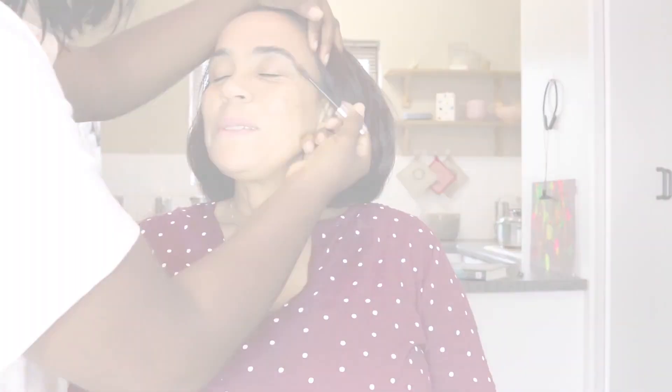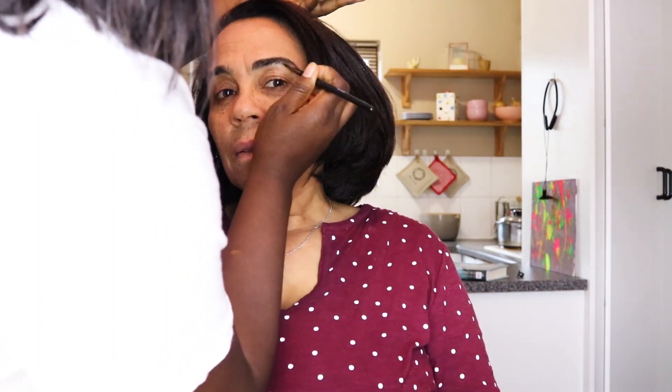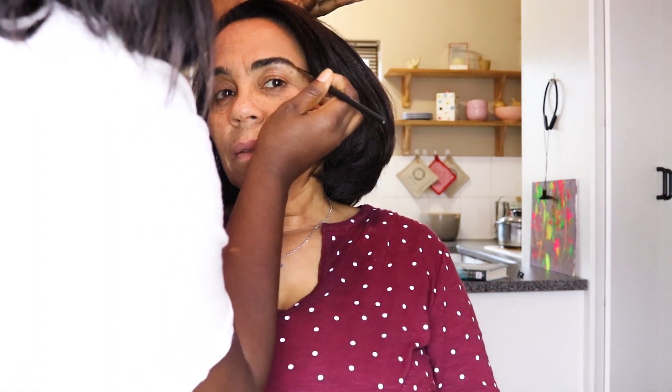The first step is to brush up the eyebrows. We're using the Allegra brow kit in the shade 'Dog.' We're giving Mama Wendy a natural kind of eyebrow look because she's not the type to trim her eyebrows super thin. We want to keep it natural and make her comfortable — that's the look she's used to.